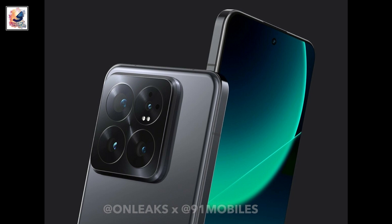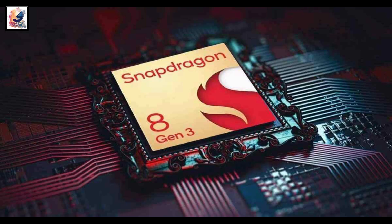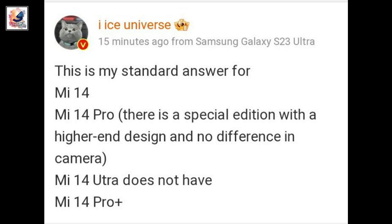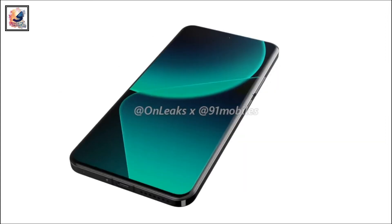The camera may include a 50-megapixel main sensor. The smartphone will most likely be powered by the Snapdragon 8 Gen 3 chipset with up to 12GB of RAM.